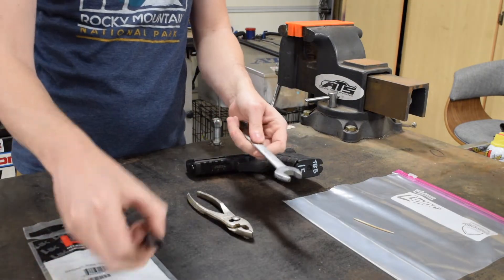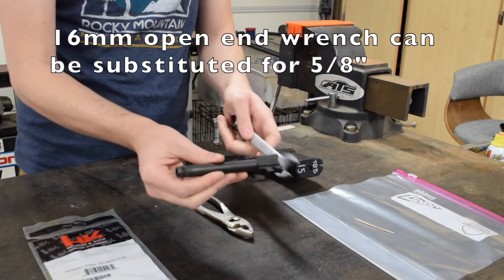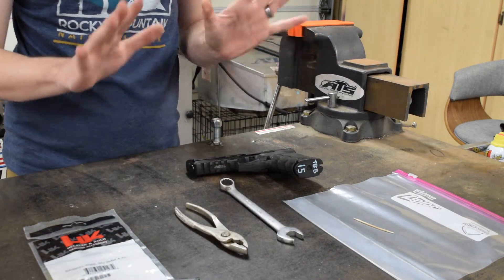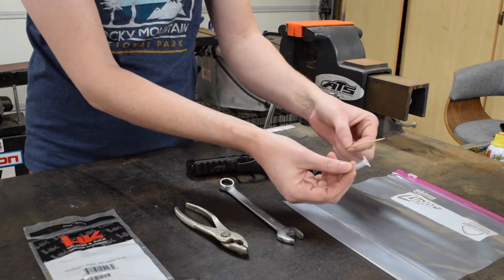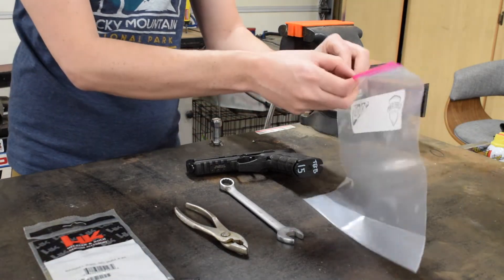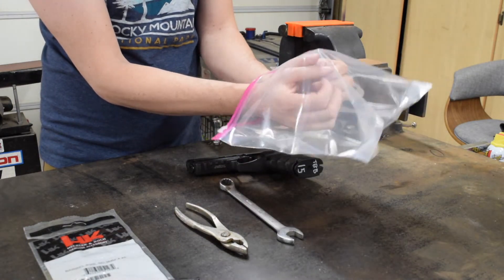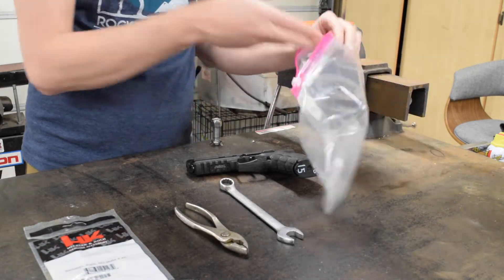A 5/8-inch wrench, because that is what gets onto the flat part of the barrel so you can tighten it. A 16mm will also work, but a 5/8 has a better purchase with less wiggle room. So a 5/8-inch or 16mm open-ended wrench, and a set of pliers. Additionally, what I recommend but is not required: a toothpick to get the Rockset out of the vial, and a gallon Ziploc baggie so that when the recoil spring releases and the washer flies, it will be captured in the bag rather than fly across your garage never to be seen again.